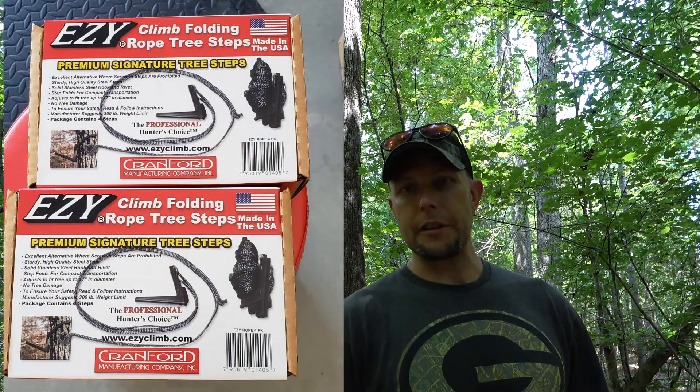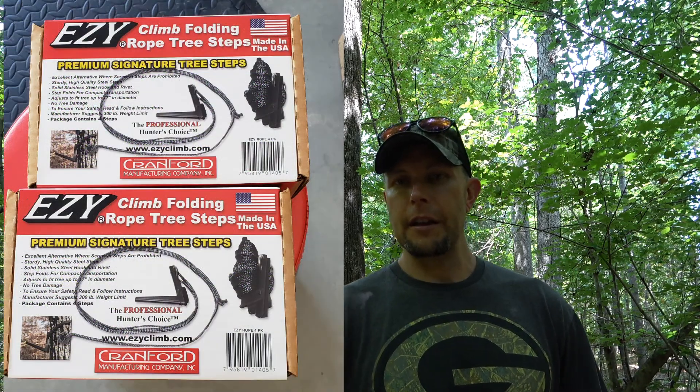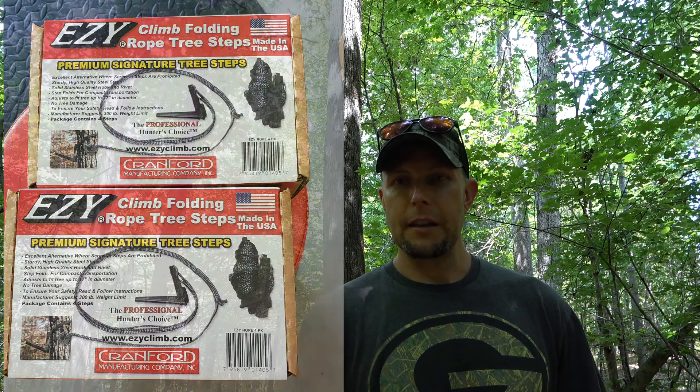This is gonna be a dry run for me. This is gonna be my first time using the Cranford easy steps that are strap-on legal on public land, and I'm just gonna walk through my setup and get a flow. I've got the trophy line ambush — we'll see how it goes.